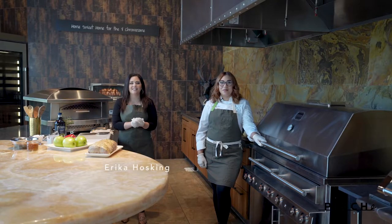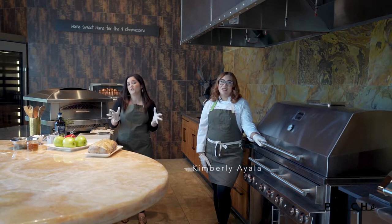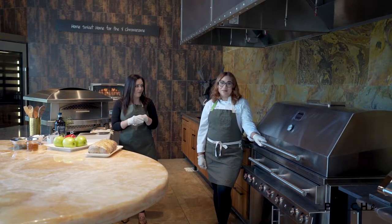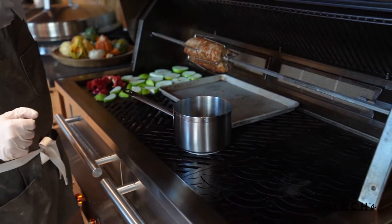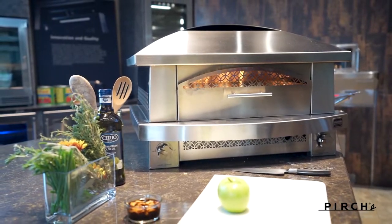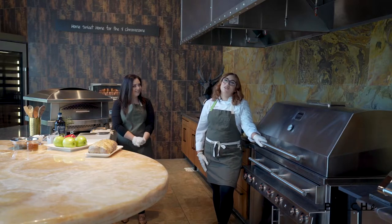Hi everyone, I'm Erica Hosking and today we're here with the Perch executive chef, Chef Kimberly. We have a special treat for you — we're going to be doing a holiday special with our Kalamazoo cooking items, specifically their infamous hybrid grill and their countertop pizza oven. With that said, I'm going to let Chef Kimberly take it from here and walk us through that delicious menu.